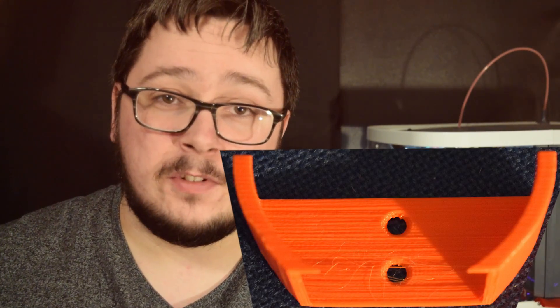I thought about trying to get a sticky pad and put her on the wall, then I realised there must be something out there already which could address this issue. So I took to Thingiverse and there it was — the Alexa wall mount.